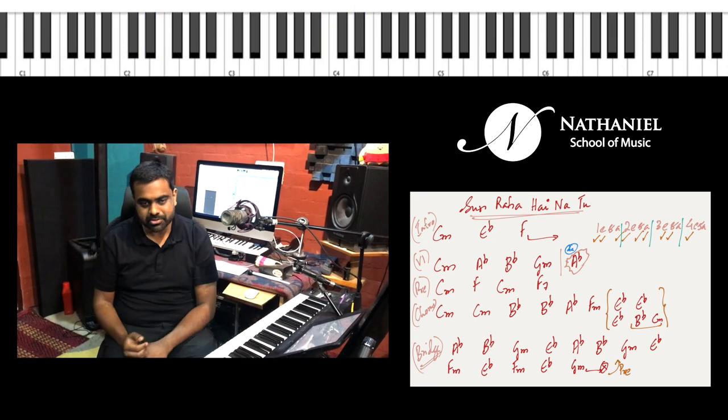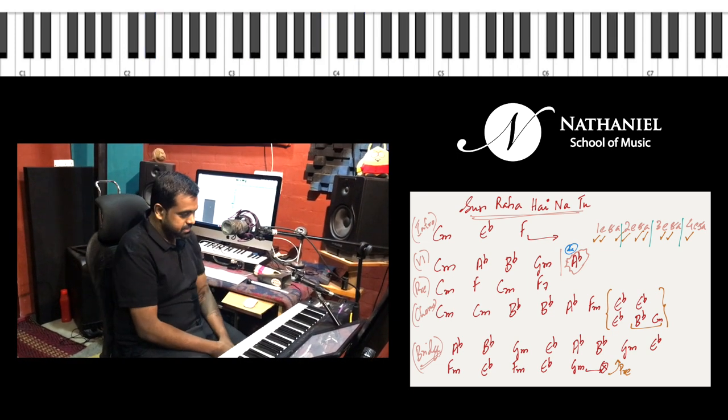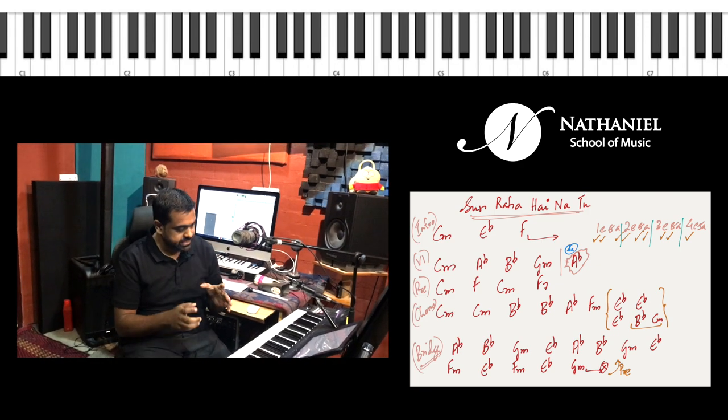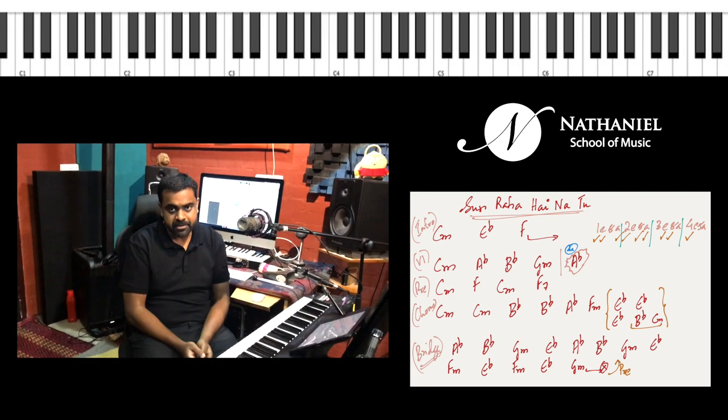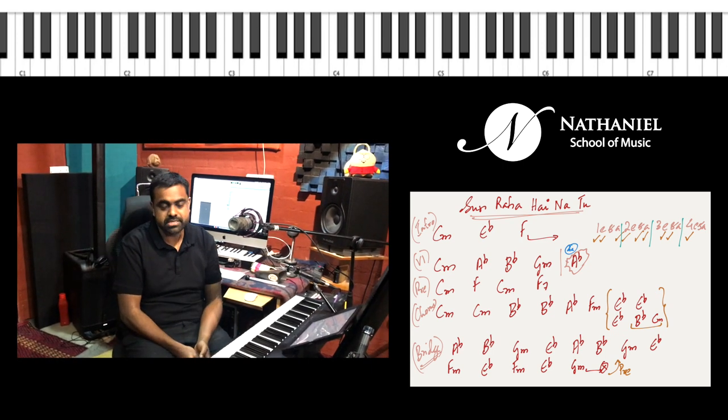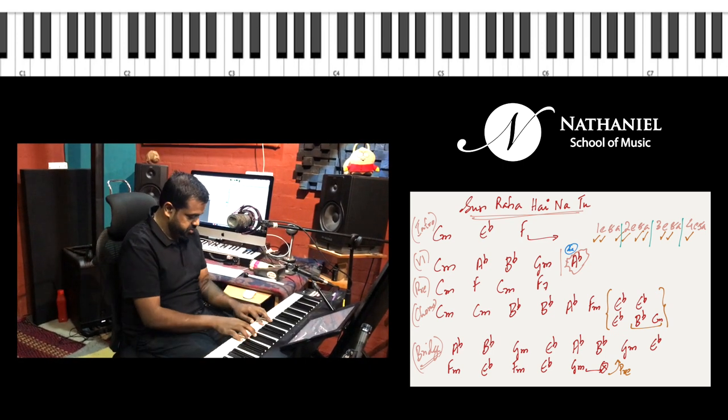Hi guys, let's learn the popular song Sunraha Hai. There's basically one scale which this song operates on, which is C minor, derived from the key of E flat major, so it has three flats.